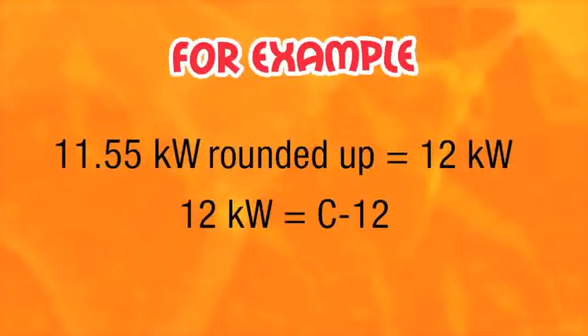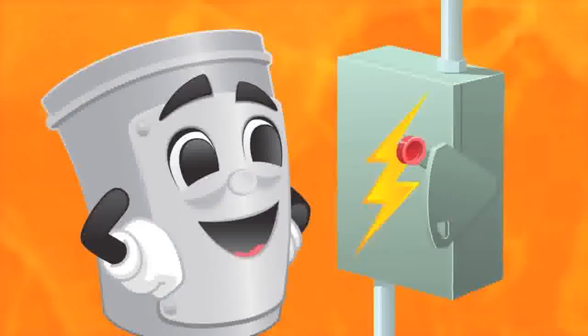The numerals in our model number coincide with the kilowatt. Next, you will need to know the voltage and phase of your facility. If you are not sure, contact your electrician.